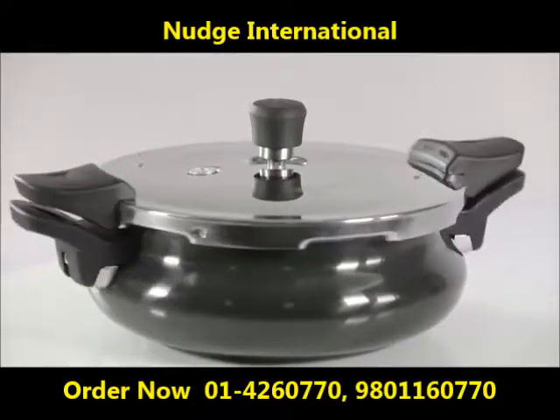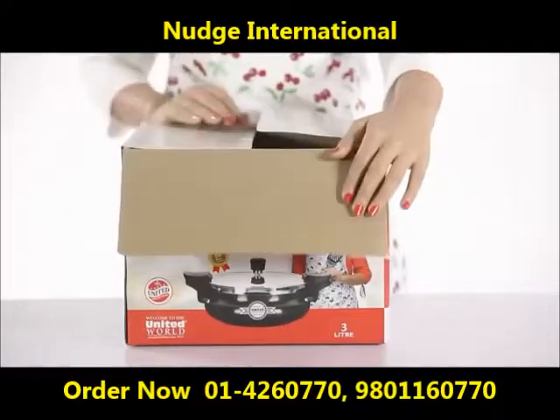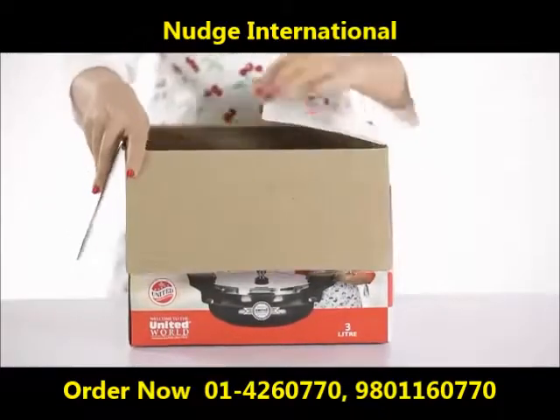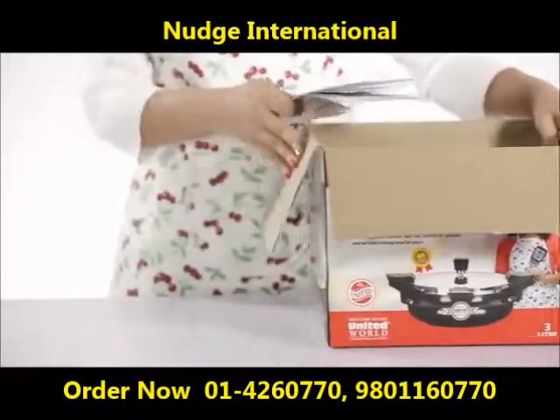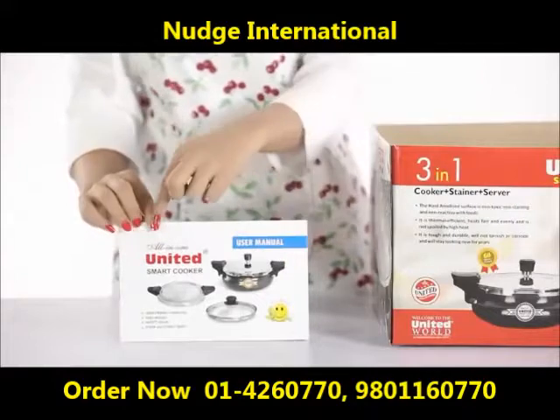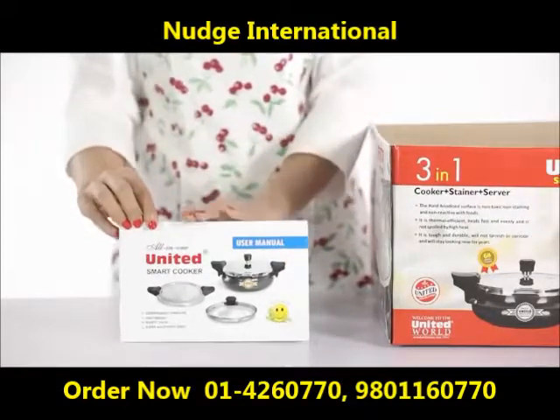Let's begin by taking a look at what's inside the box. The first thing that you need to do is lay your hands on the user manual. It is a comprehensive document and consists of easy instructions and safety precautions.